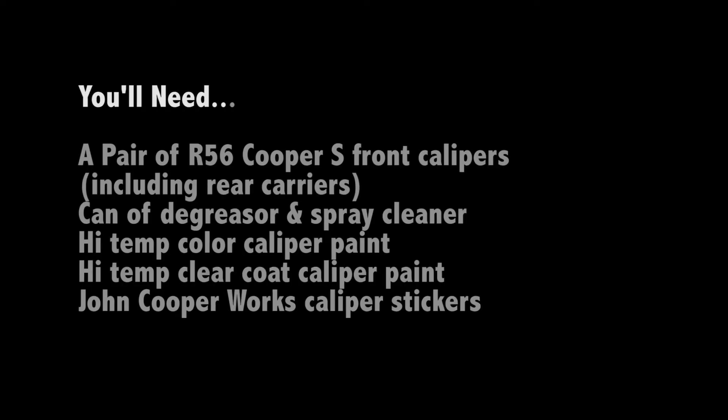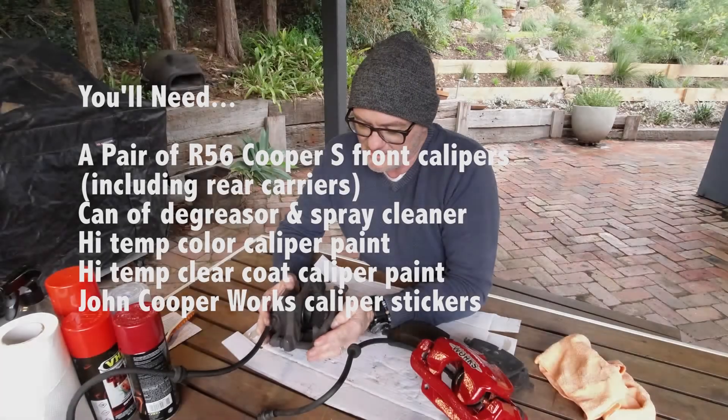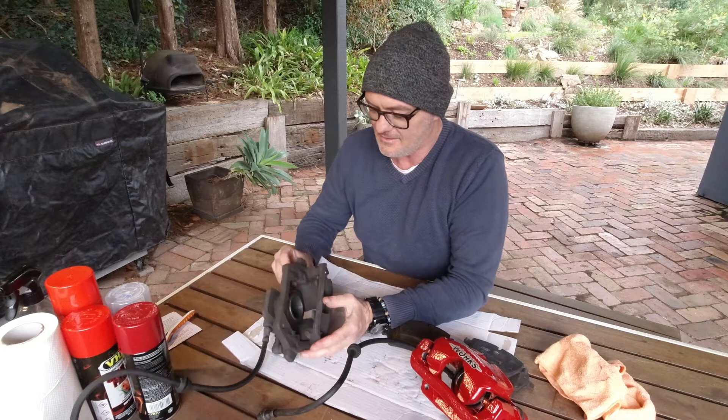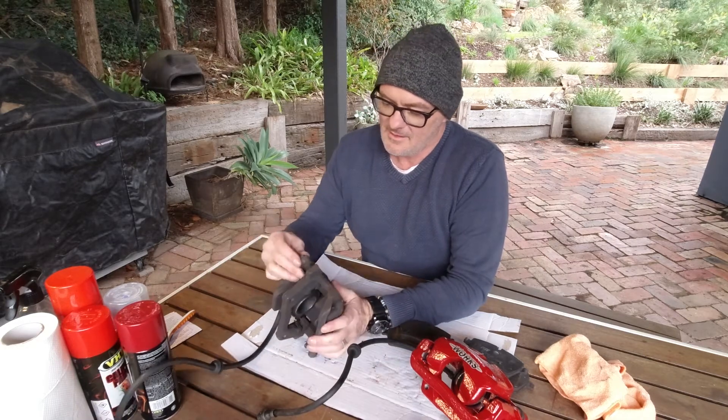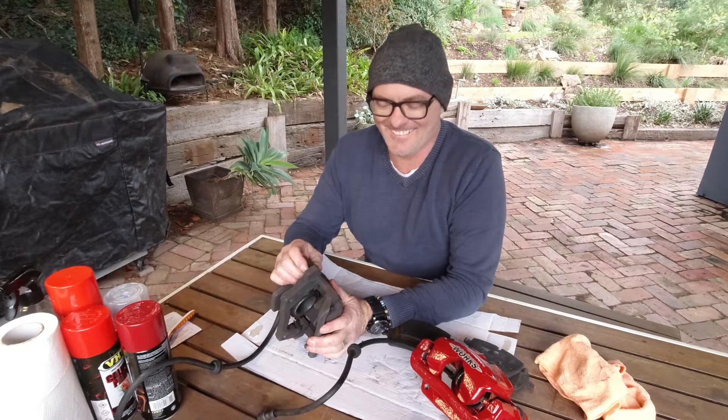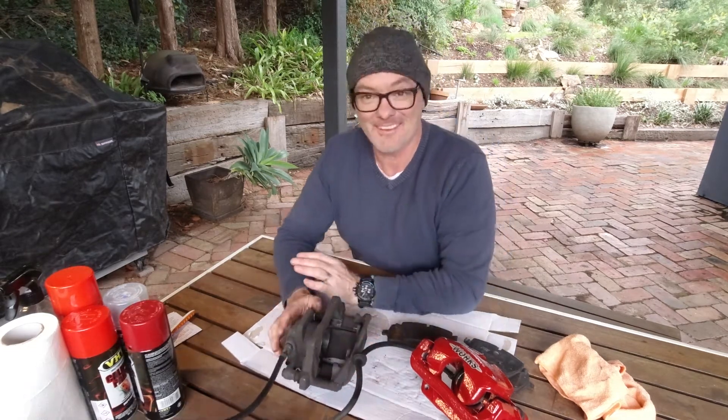You don't need too much. You need to source a good pair of calipers that are low mileage. If you can get to a lot of wreckers and find a pair of R56 calipers, it'll go a long way, because then the piston and the — whatever the heck they're called — they'll be okay.